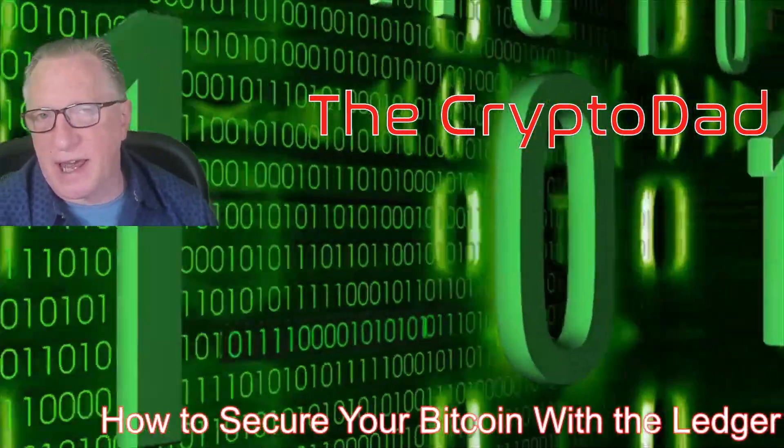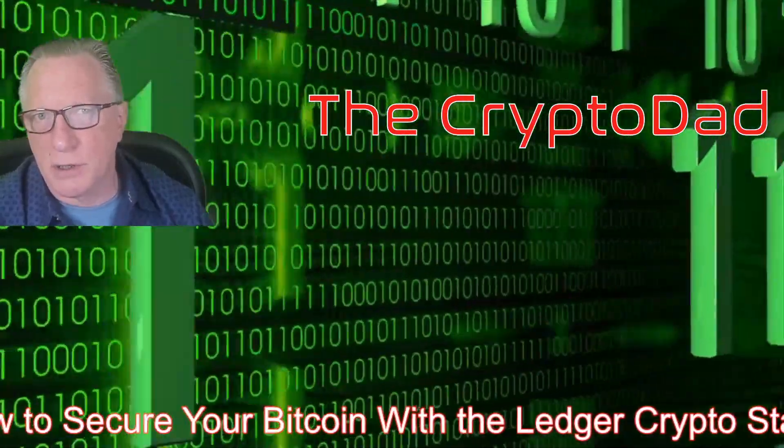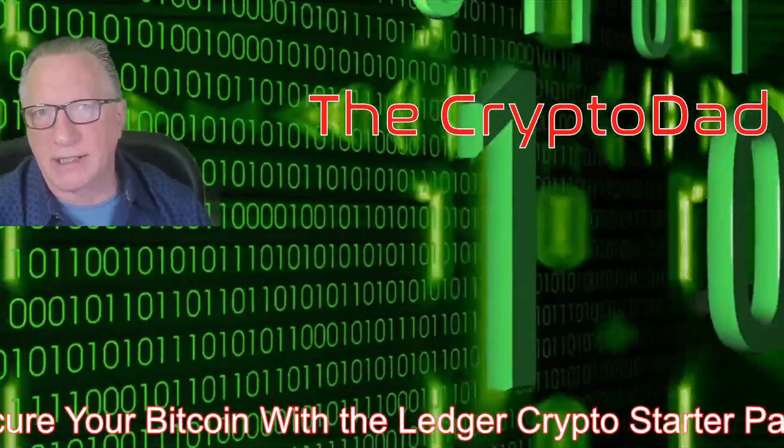Hey guys, Crypto Dad here again, and today I'm going to show you how to secure your Bitcoin using the new Ledger Crypto Starter Pack. So let's get started.